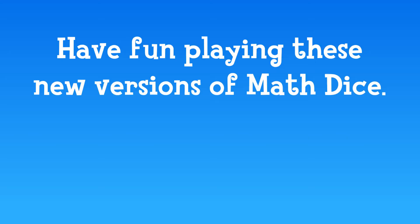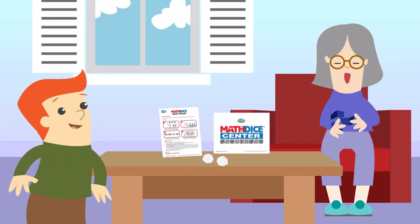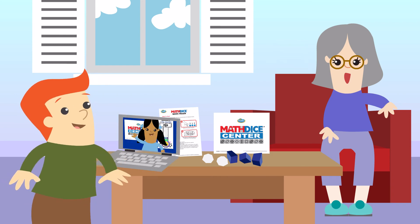Have fun playing these new versions of Math Dice, and perhaps you can come up with your own variations to try. If students are in a distance learning environment, encourage them to play with family or even virtually with other at-home classmates.